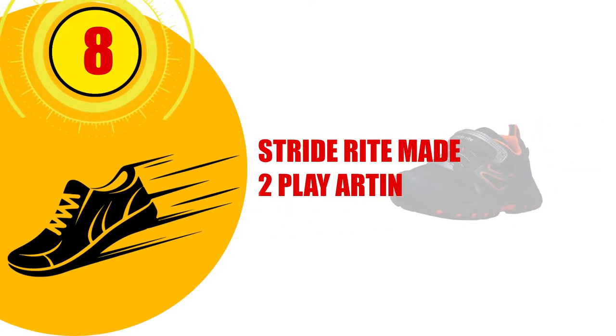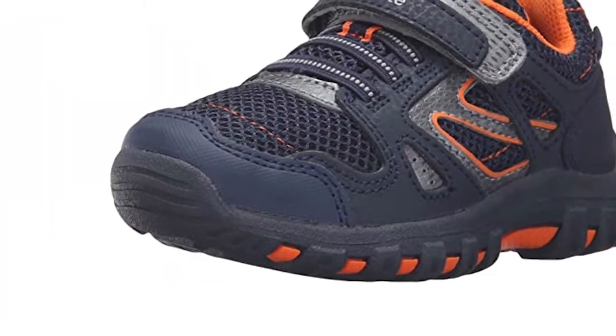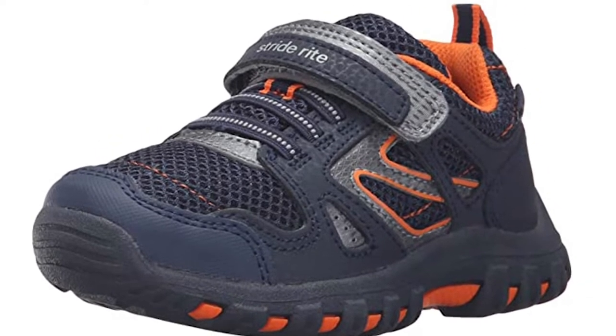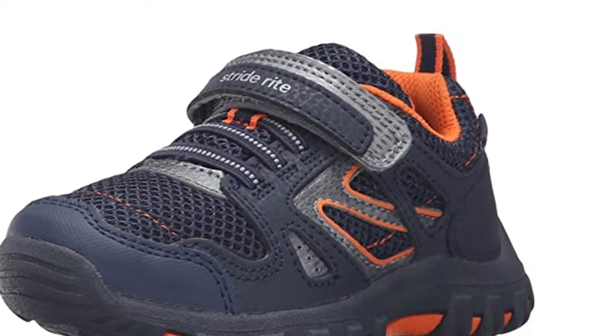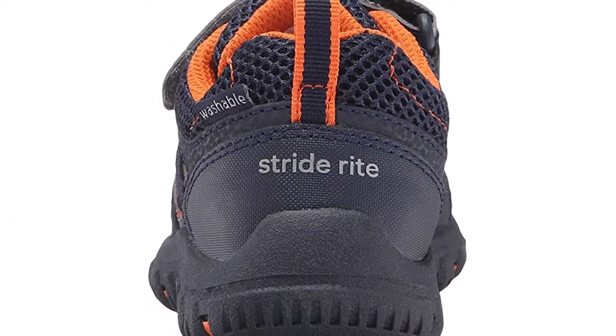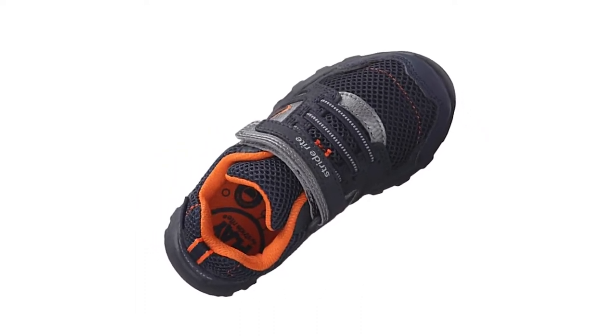Number 8: Stride Right Made Two-Play Artin. This is another Stride Right sneaker shoe that's very comfortable with its memory foam padding and also flexible enough to give the right support to your child's arches. The memory foam insoles help support an active toddler, cushioning their feet with each step as they run, dance, and jump around.